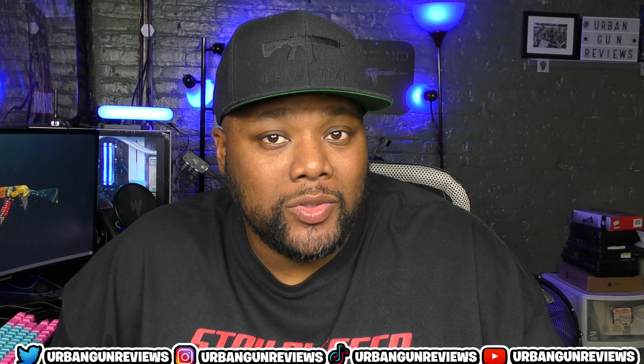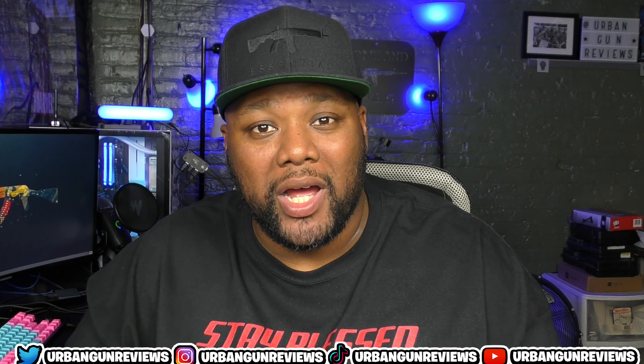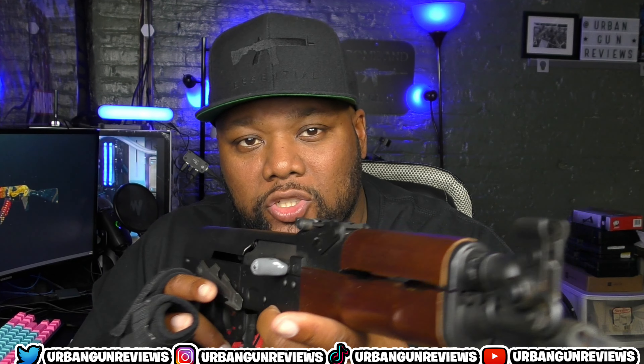What's good, gun family? Urban Gun Reviews, and today on the channel I'm going to be doing my review and first shots of the Century Arms Draco. Let's get into it.